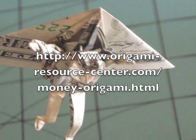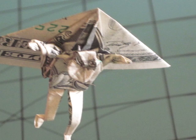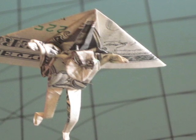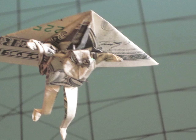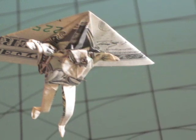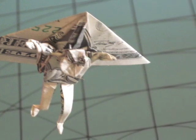I'd also like to take this time to remind you that this is an advanced model. Everyone is welcome to follow along and try to fold the model. However, this is an advanced model. Many of the folds are difficult, and their difficulty is added to by the fact that many of these folds will be done on very small parts of the model, increasing the difficulty level greatly.